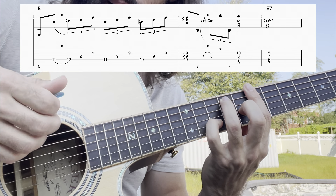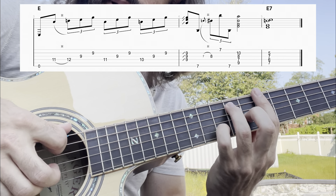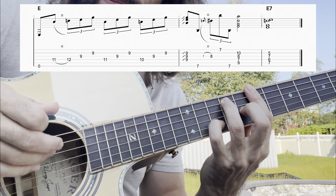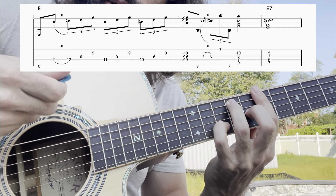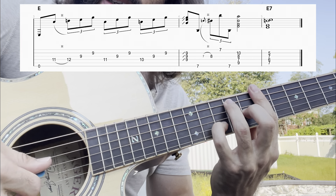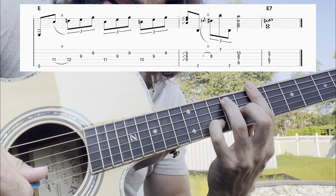Which finger choices you use is up to you, but I do find myself using the pick, then the middle finger, then my ring finger to grab the high E string, and then the plectrum or the pick to strum through all the way to the B string - that dominant seven right there.